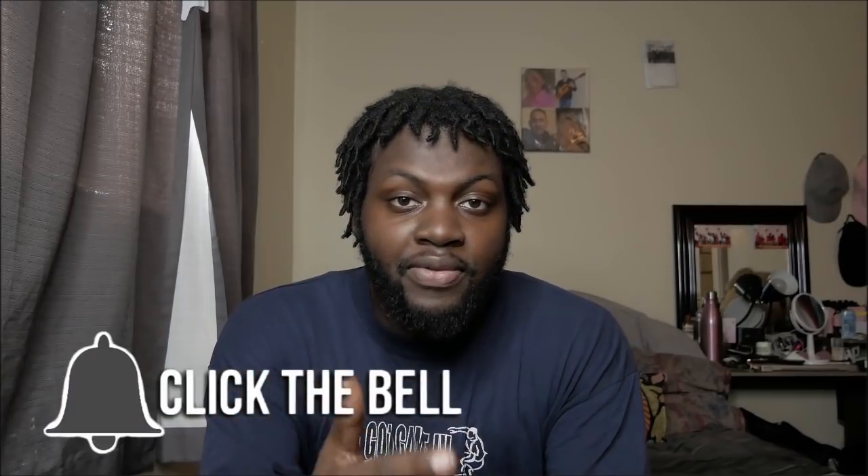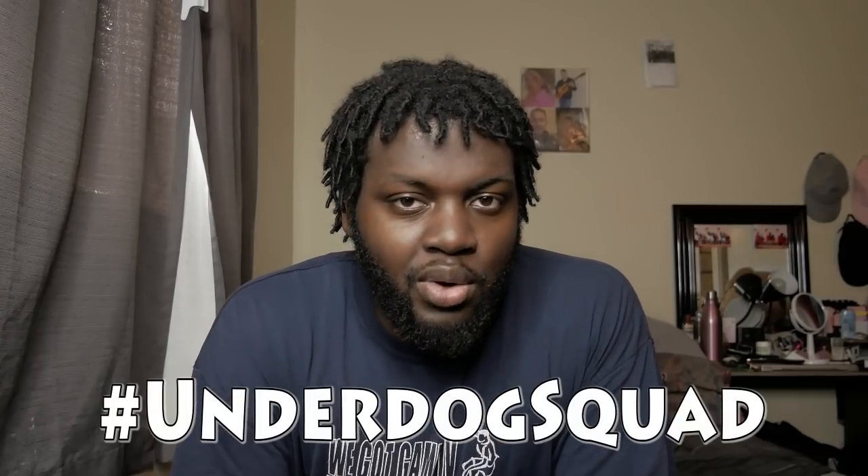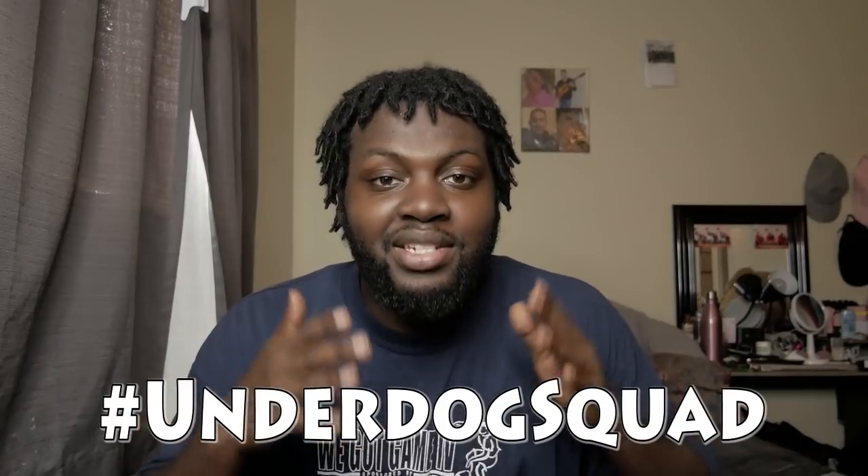Before we get into the video, smash that like button and don't forget to press that notification button so you know when I'm dropping videos. Also check out my social media — the names are on screen. Starting now on every single video, I'm gonna pick a random name from the comments and give them a shoutout on the next video. All you have to do is comment hashtag underdog squad. Anyway, let's get into this video.